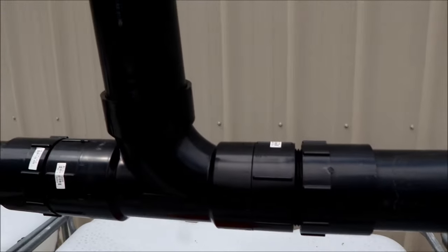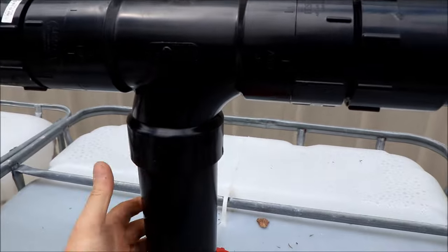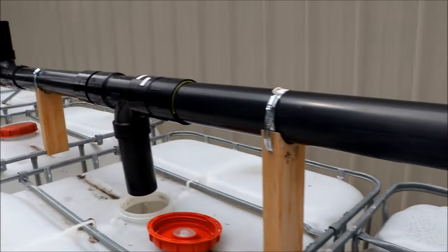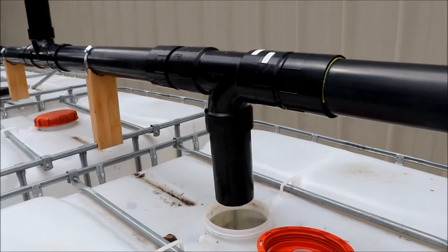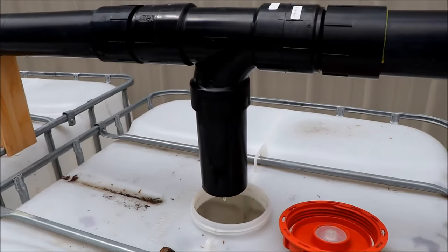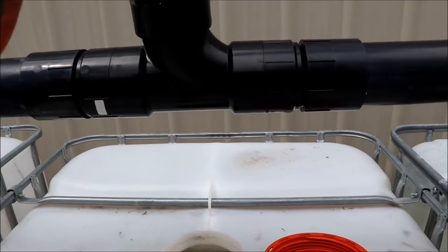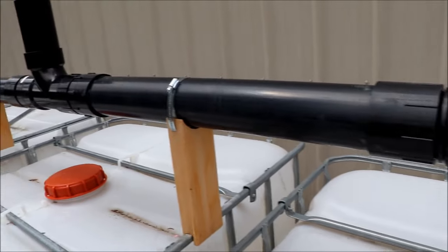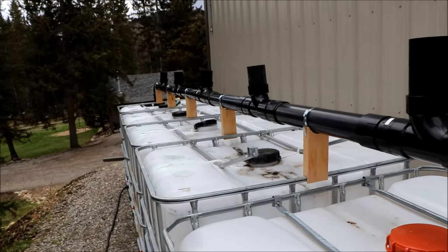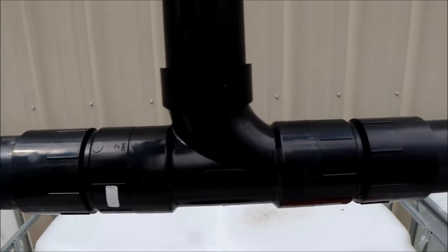When one tank is full, we pull the next pipe down so it fills, and so on down the line. Right now we're on our third one for spring — we've used some already. When that one's done we push it up and the water runs to the next one. If you want to fill from the far end back to the beginning, you just have them all up except the last one and work your way back.